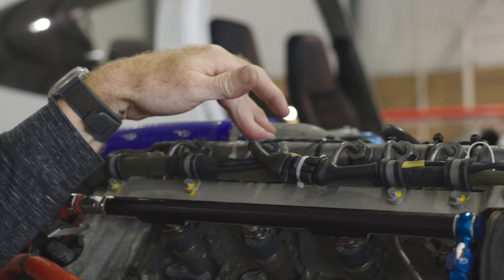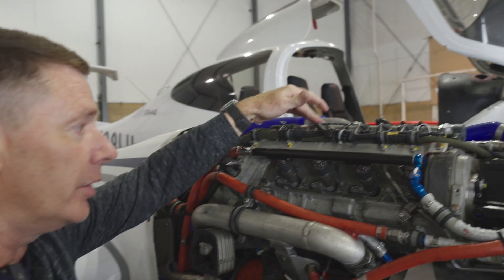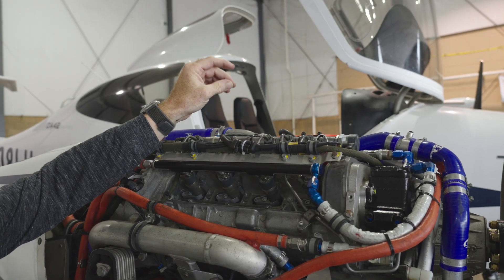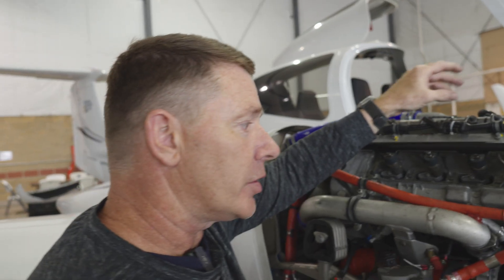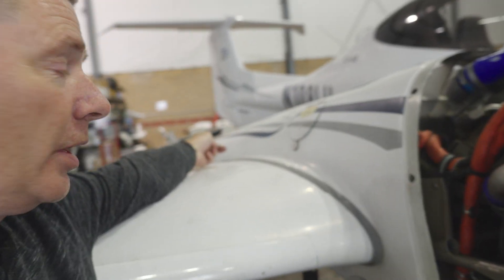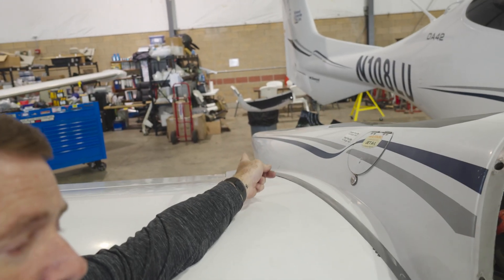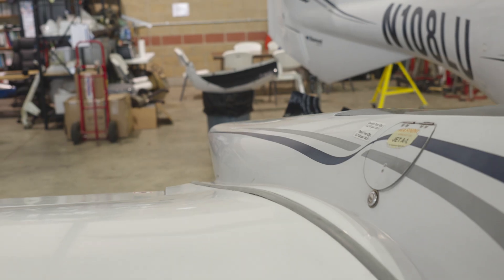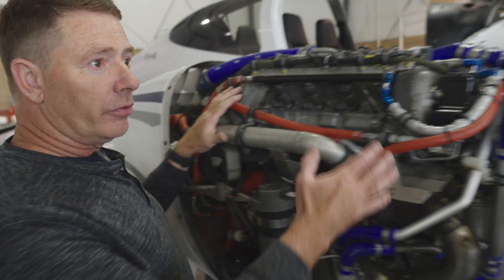We use about 7 to 7.8 gallons per hour in our daily usage. The remaining fuel that is heated cannot be sent back to the tank when it's hot, so we return it via a fuel line to a fuel cooler in the engine nacelle. From the fuel cooler, it returns back to the wing it came from. That's our fuel system for the DA42.